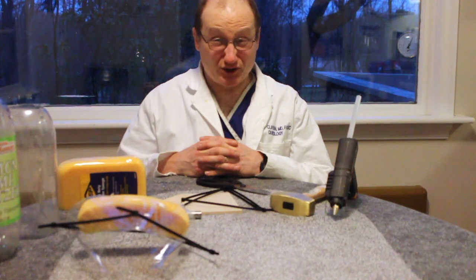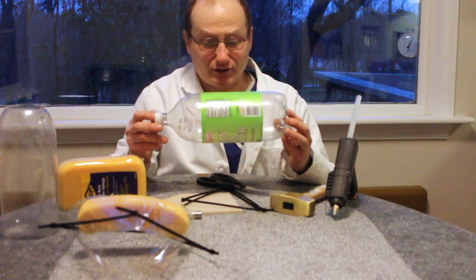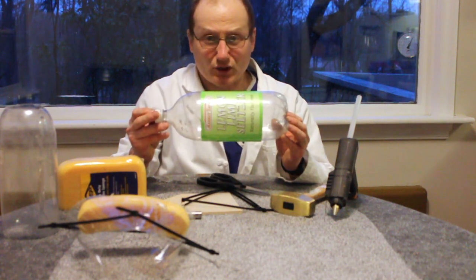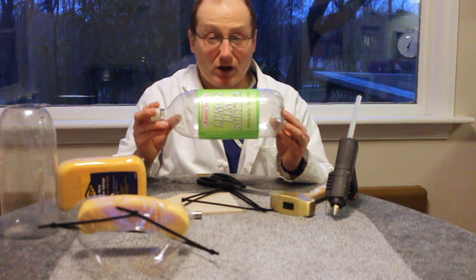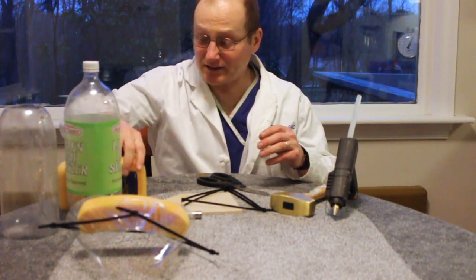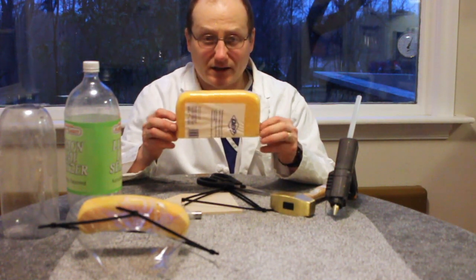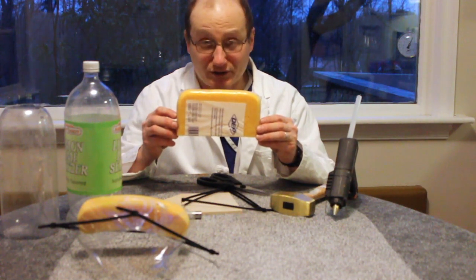Let me go over the materials you'll need to do this. The first thing you'll need is a standard two liter soda bottle. This should be a soda bottle that contains a carbonated beverage. The polycarbonate used in the plastic of these bottles is much stronger than a milk bottle or other bottles that do not contain pressurized substances. The second material you will need is a piece of sponge. I used a sheetrock sponge, although you could use any sponge you have in your house, which would work just fine.